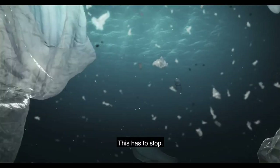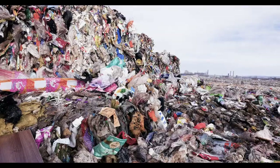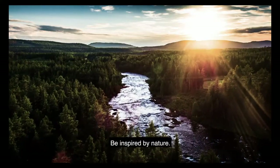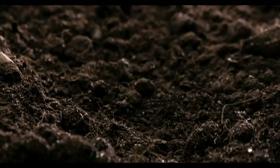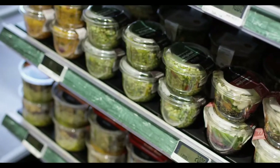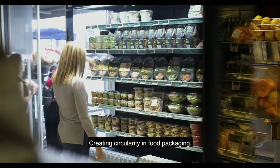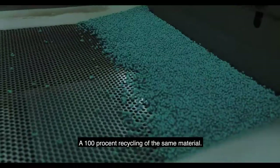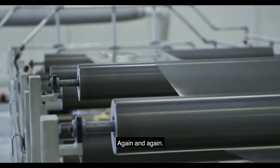This has to stop. It's a pollution of our environment and such a waste of resources. It's time to change. Be inspired by nature — a harmony of circularity, where one's waste becomes another's resource. Protecting our food and our planet. Creating circularity in food packaging. A 100% recycling of the same material for the same use, again and again.